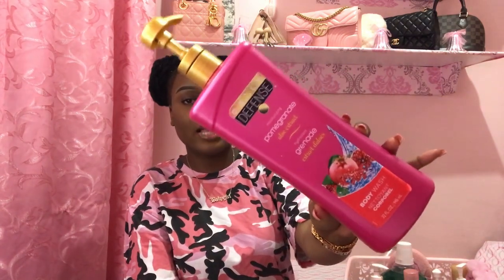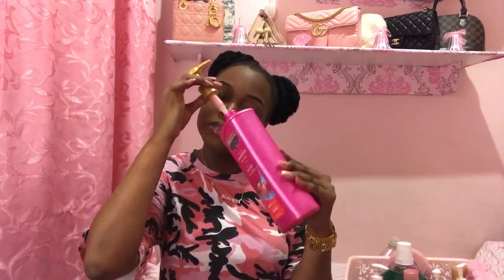Since it's a shower routine, let's move on to body washes. I have a few here — these are the ones I use every day. First, I have this Daily Defense Pomegranate Body Wash. I love this — it's very inexpensive at Pennywise, it's moisturizing, it smells amazing, it's pink so it makes me happy. It's very cheap, you get a lot for your money, and it works.